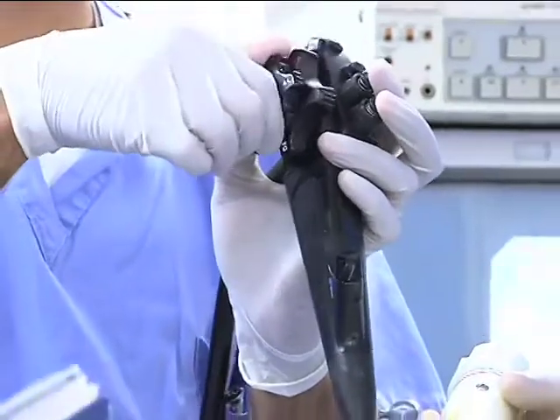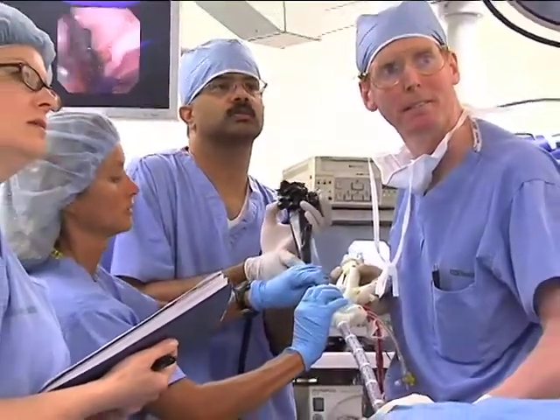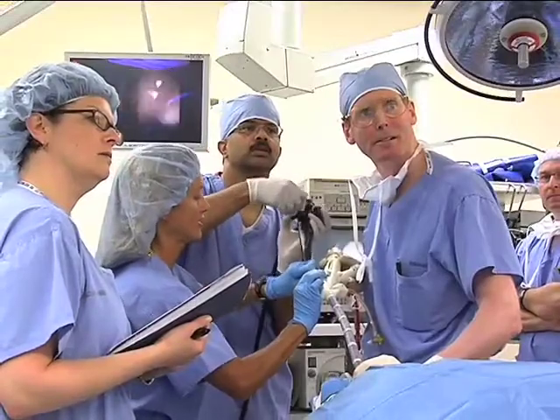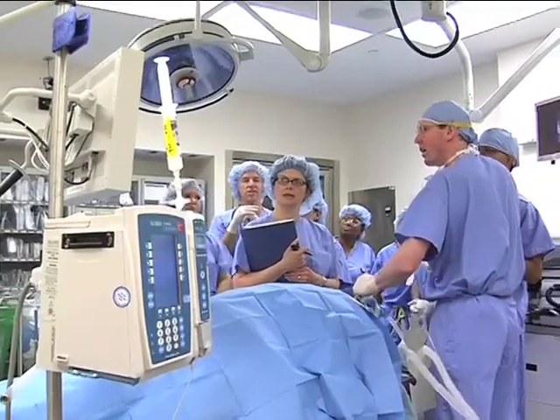We've known for many years that gastroplasty, particularly an operation called a vertical banded gastroplasty, has been effective at helping people to lose about 45% of their excess body weight. What's exciting about this new device and procedure is that it simulates that operation but completely through the mouth, with no surgical incisions on the abdominal wall.